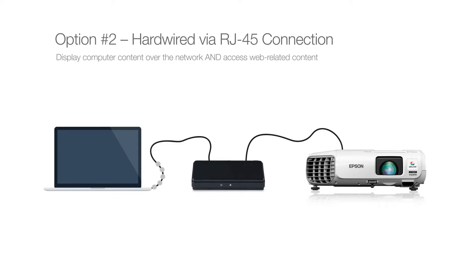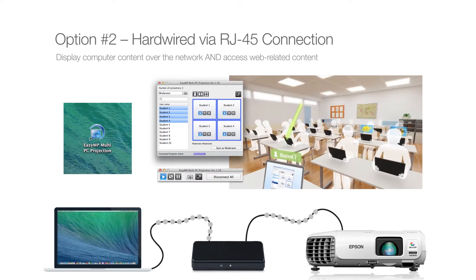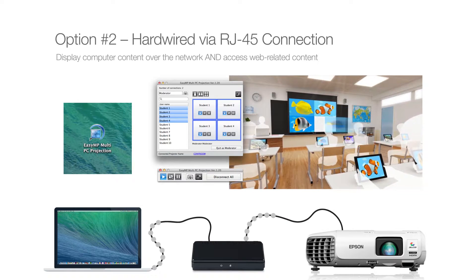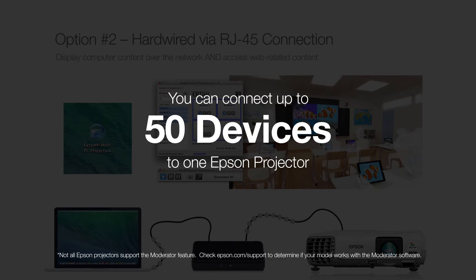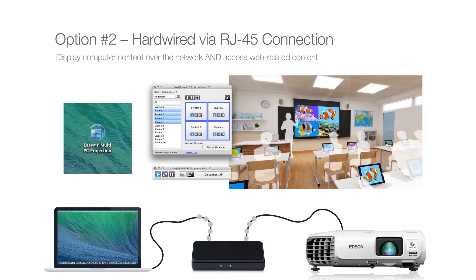The network computers are then tied to the projector within your network. Use Epson EasyMP network software to select the projector and start sharing. This type of connection allows you to monitor the projector's status over the network, access the internet, and with moderator software, connect up to 50 devices, choosing any four from which you can simultaneously display content.